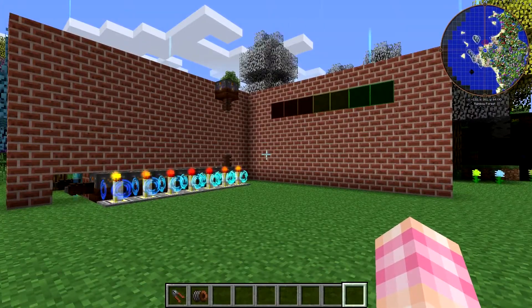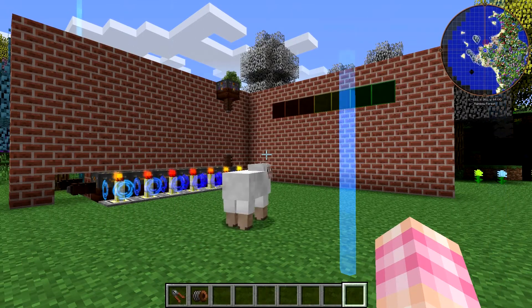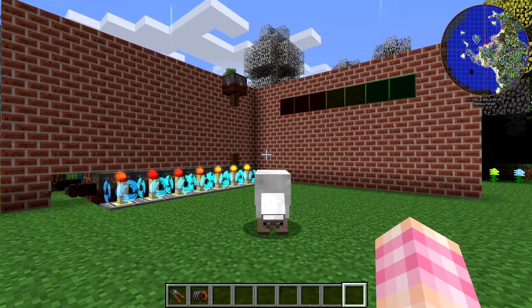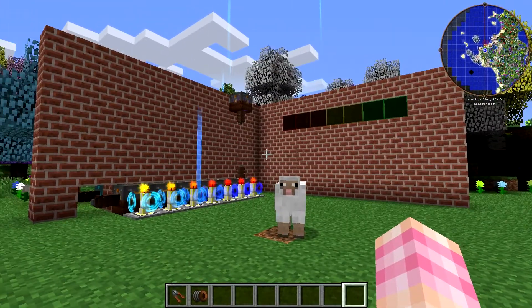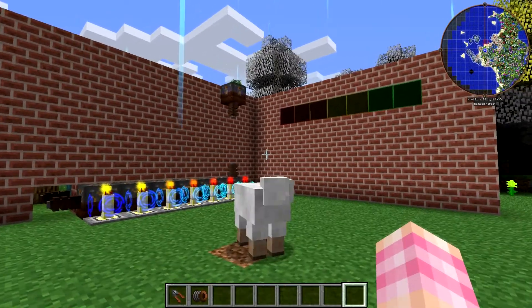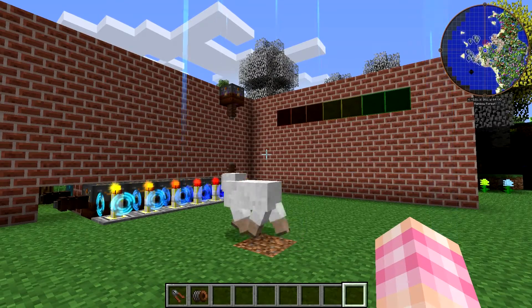So if you watched the Chromaticraft tutorial video from yesterday, you'll have seen that I used these lumen lamps and lumen lamp controllers. I mentioned there that with one of their modes you could probably make a power meter for your base.